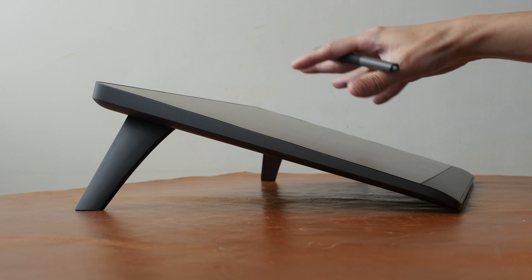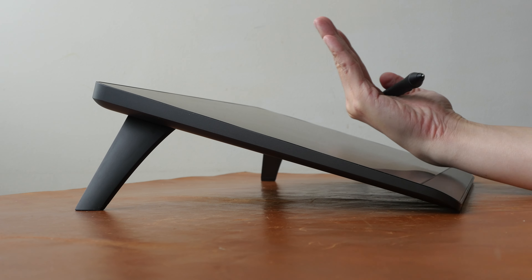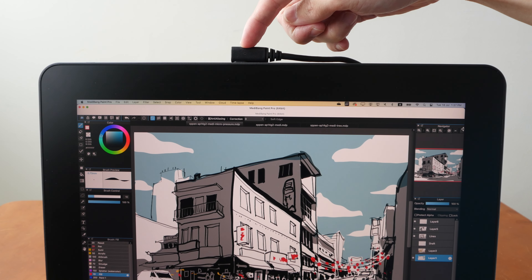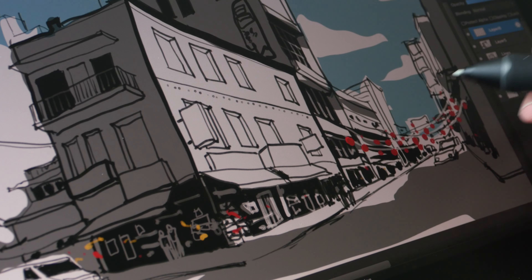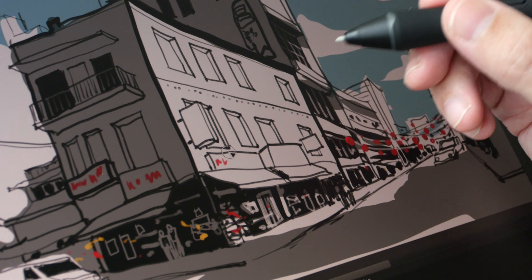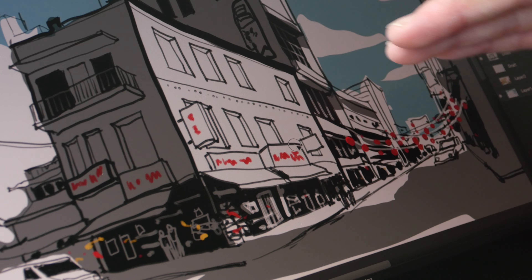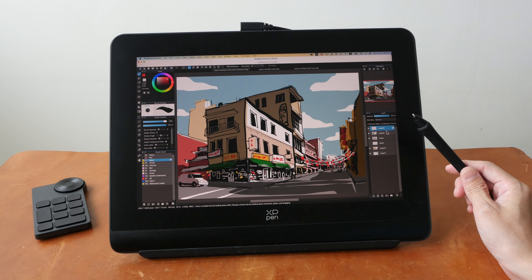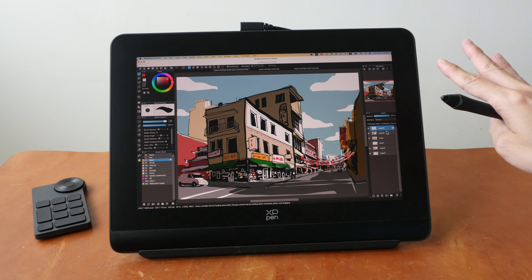Downsides: the foldable feet can only deploy the pen display at one angle, so you'll likely need to spend extra money on a proper tablet stand. This pen display uses USB-C for video, power, and data transmission. If your computer uses HDMI, you'll need to buy the 3-in-1 cable, which is not included. The contrast ratio is 800 to 1, and I measured 95% sRGB and 84% Adobe RGB color support. The price is US$490, with 10% off plus goodies like the 3-in-1 cable and a tablet case during the pre-order period before mid-August 2023.